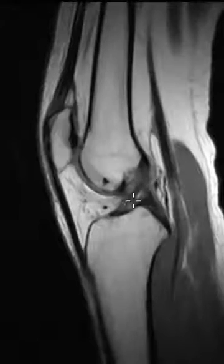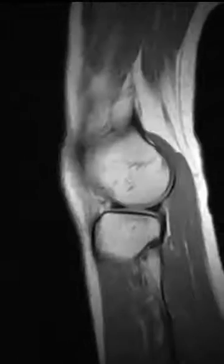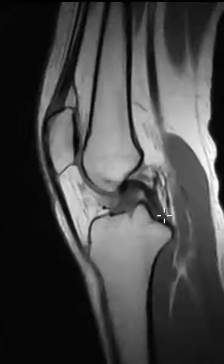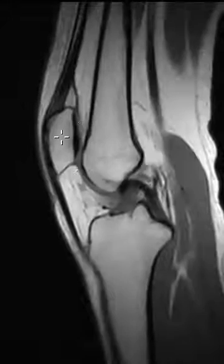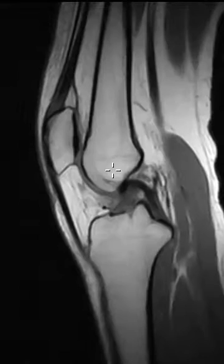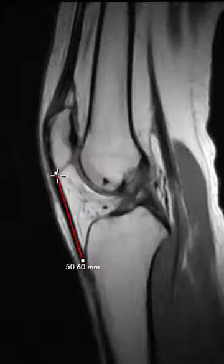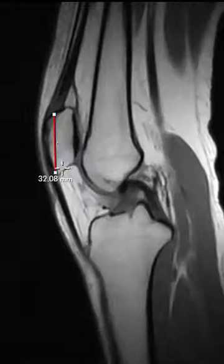If we put up a sagittal view here, things look pretty good. Again, ACL looks good, PCL looks good, lateral meniscus, medial meniscus all looking good. At first glance, the patella looks pretty good, but if we measure this here, we can see that the patellar tendon is a little bit long.